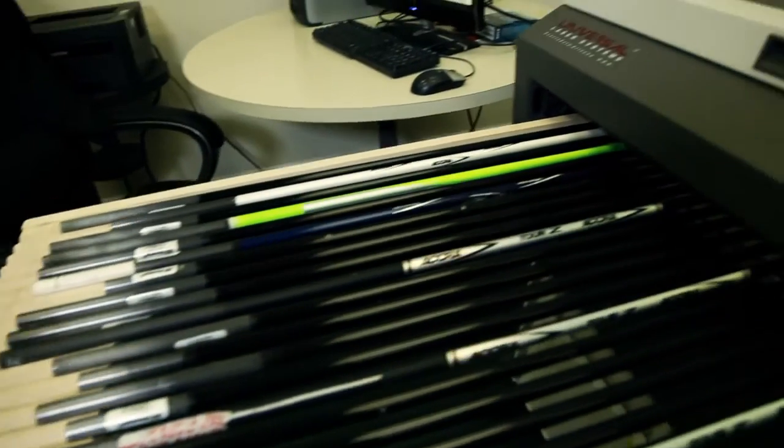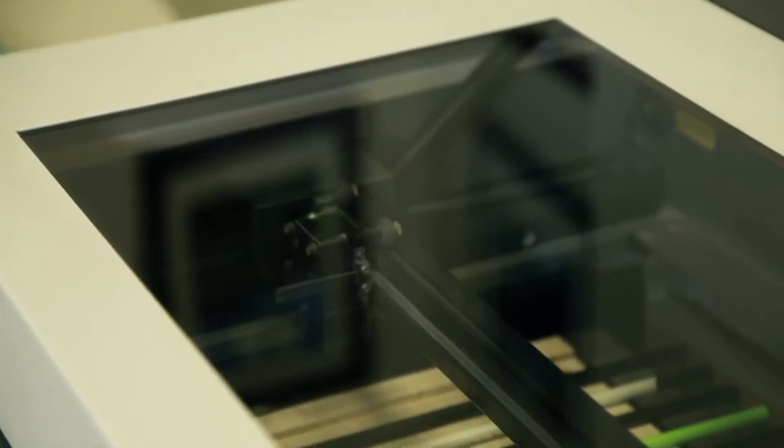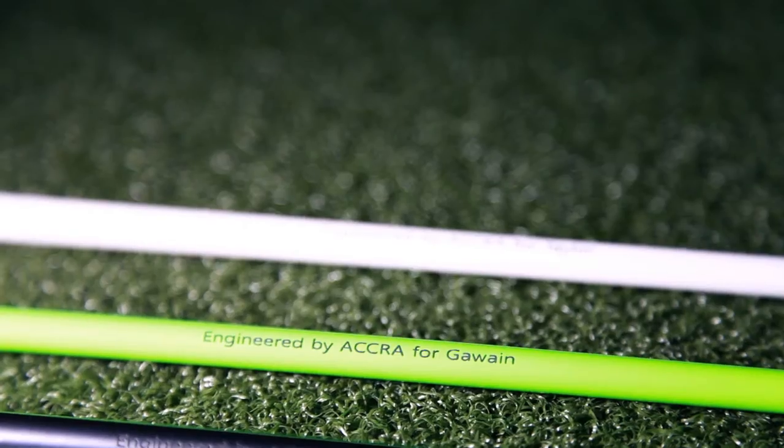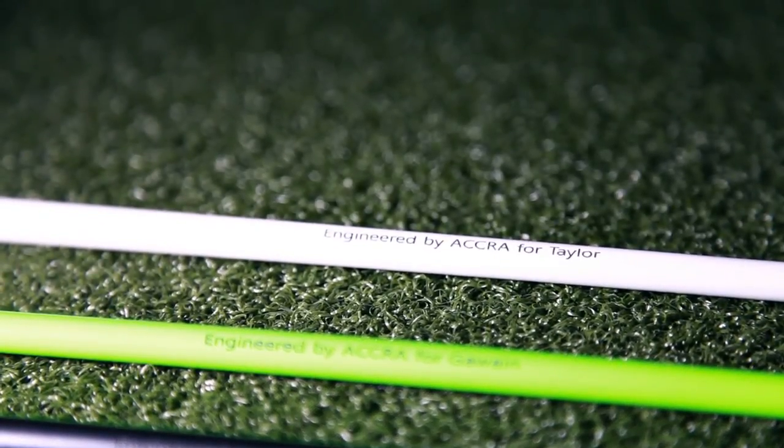We have the ability to offer our dealers another level of service for their customers. With the laser etcher, we're able to put their customer's name on the shaft, or if they have a favorite saying, we can etch that for them with same-day service.